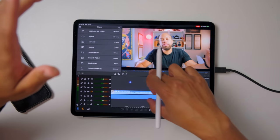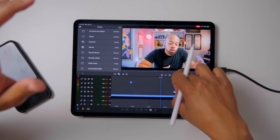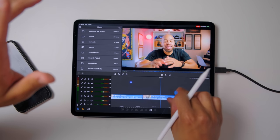If you want to go fast, you just use this timeline up here and it works well.